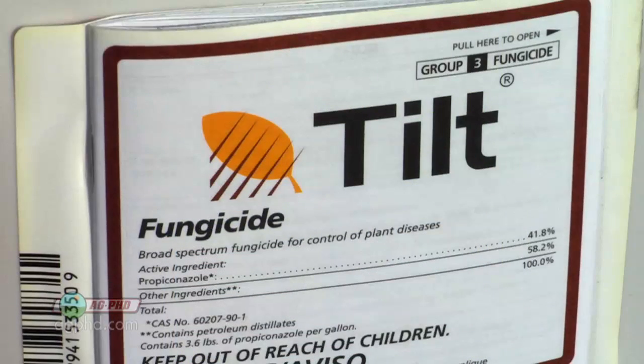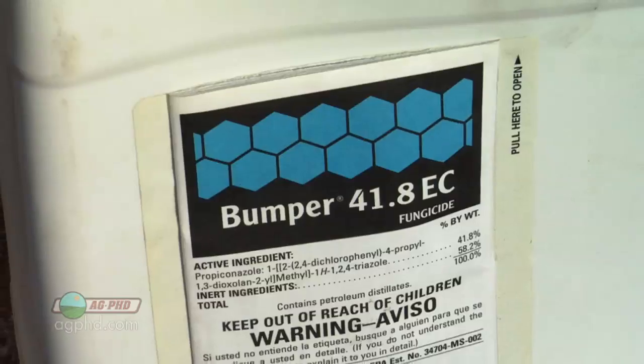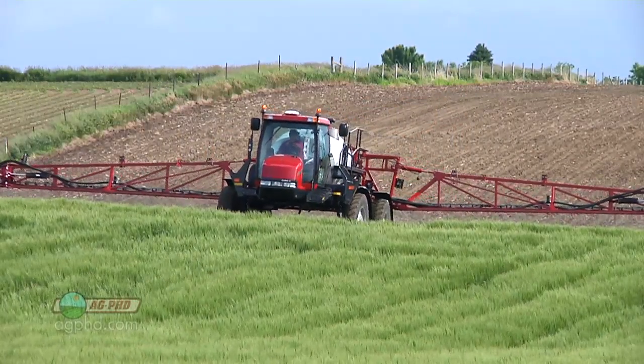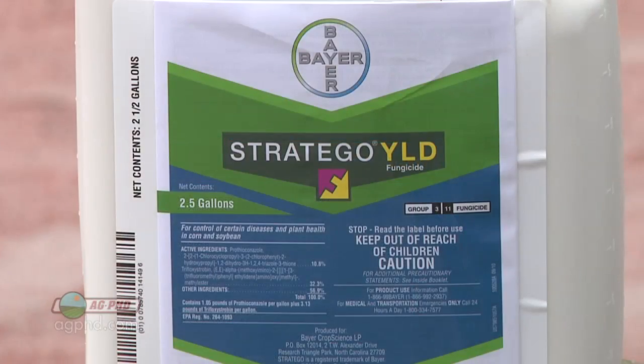Older, cheaper options like Tilt or Bumper are very inexpensive and can work fine for growers who don't anticipate heavy disease pressure. However, combination products like Stratego or Quilt give you much more flexibility and resistance management, which is why many growers are switching to them.